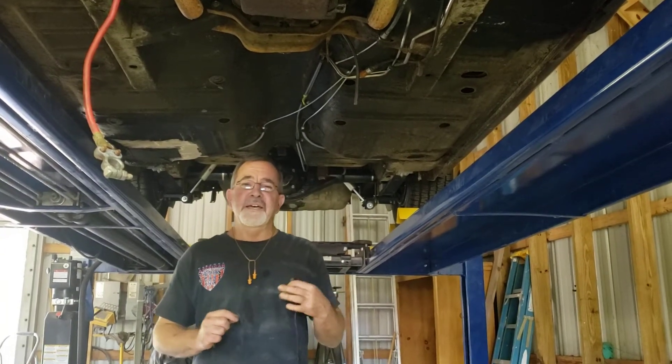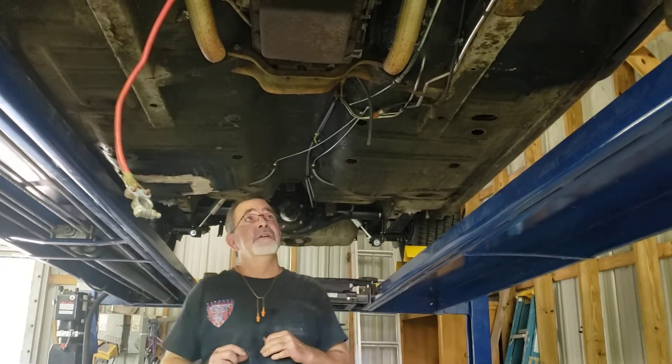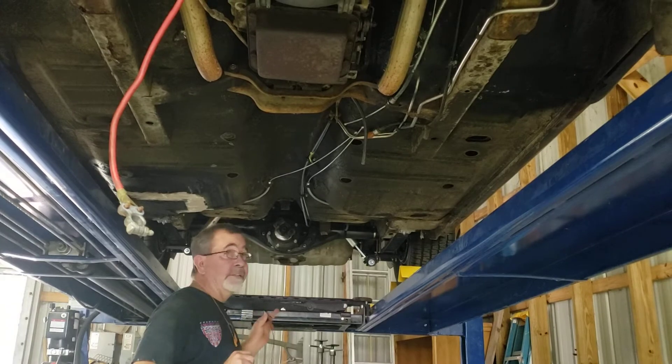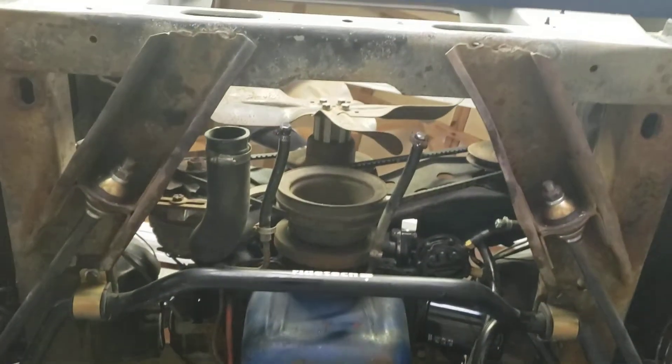Hey guys. Well, it's that time — it's the week wrap-up here at American Supercar. We're under Cowboy Mike's car. We've got it basically ready to pull the motor and tranny out of it. Probably do that first thing Monday morning, get it ready.